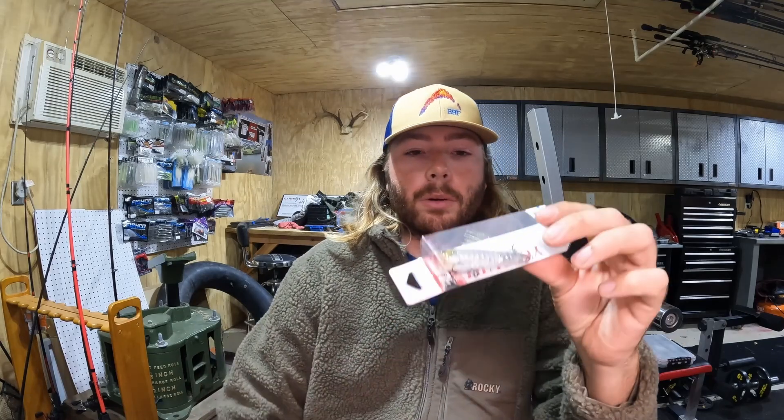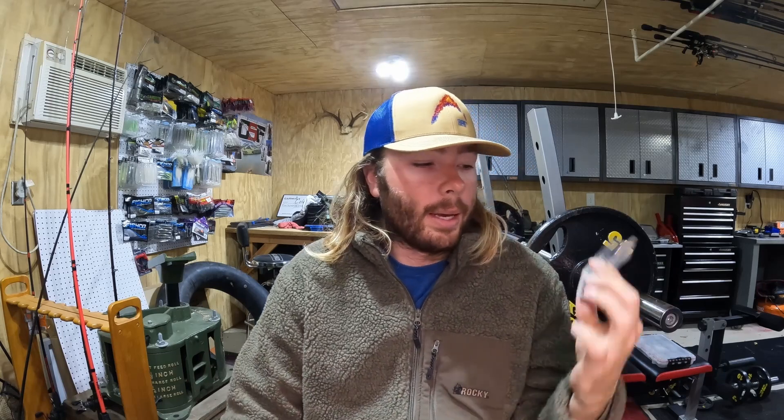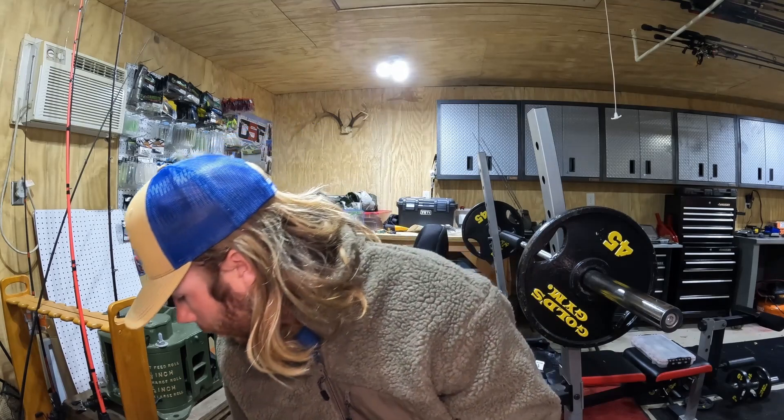They came out with a really cool popper. I throw the Yo-Zuri Hardcore Popper a lot, but they came out with this smaller size one which is going to be really good in that fall transition when they're on that little tiny bait. I'm always trying to match the hatch and throw very natural colors — that's a prism silver black, and it's got that cool scale pattern. It looks really realistic. I always have to throw that feather treble when throwing a popper, and I think it could even be really good around the mayfly hatch.